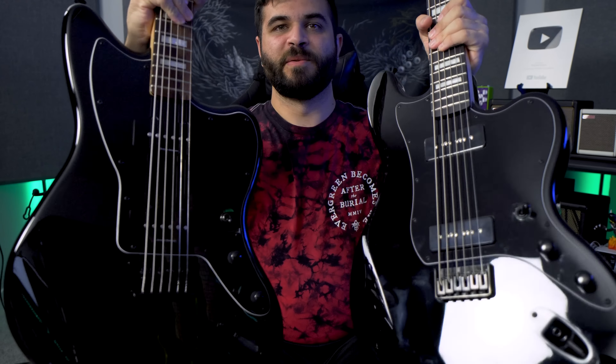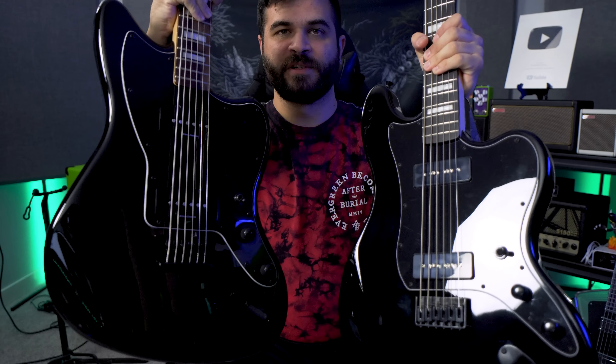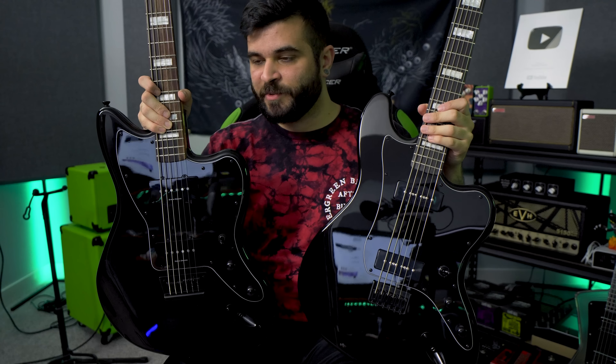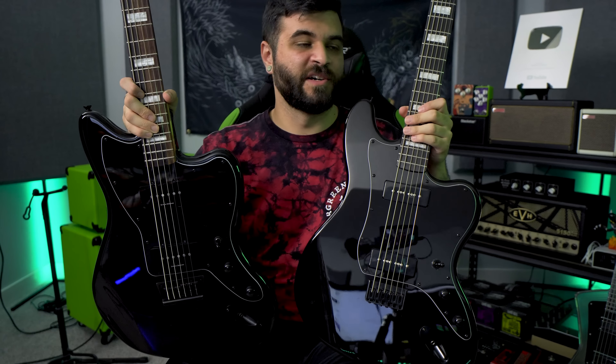Next up, I'm going to compare it to the Squier Baritone Jazzmaster, because obviously it's made to compete and copy this one pretty much exactly. We're going to plug both in in the same tuning and see how they stack up against each other. First up we'll hear the Harley Benton and then the Squier. I'm going to play the exact same riff in the exact same tuning on both guitars, all running through the exact same tone settings. So this is how these two guitars sound back-to-back.